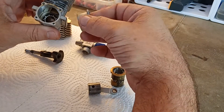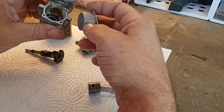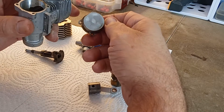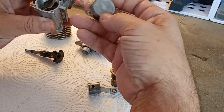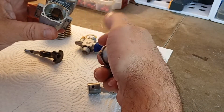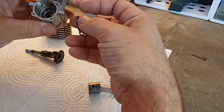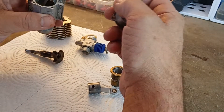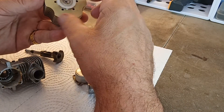These old OS engines had a paper gasket — no rubber O-rings. The paper gaskets are available but they're not cheap. What I usually do when I take one of these old engines apart and the paper gasket is destroyed, I just clean it off real good and make my own gasket with some RTV when I put it together. Very sparingly, of course — you don't want any getting inside the engine.